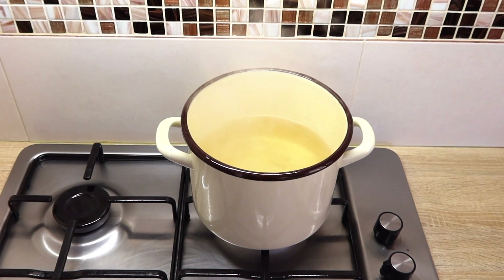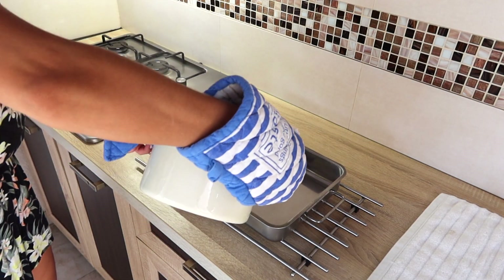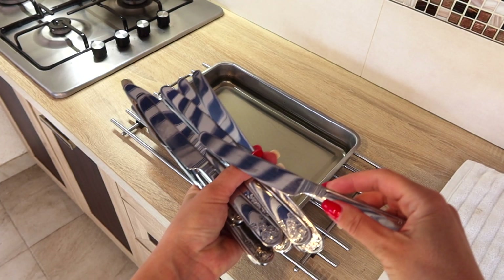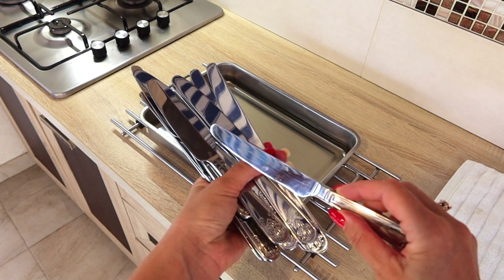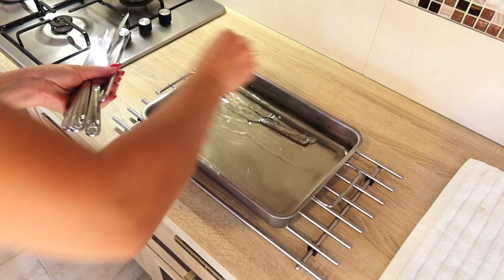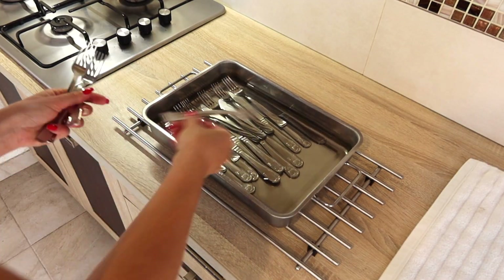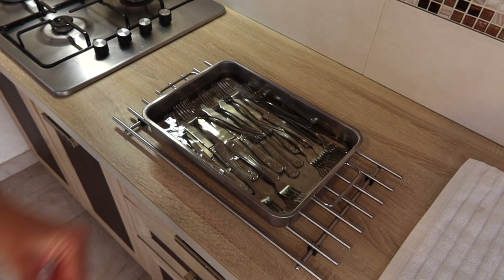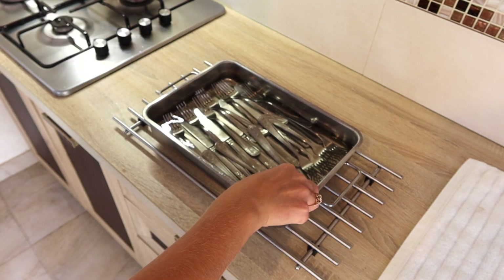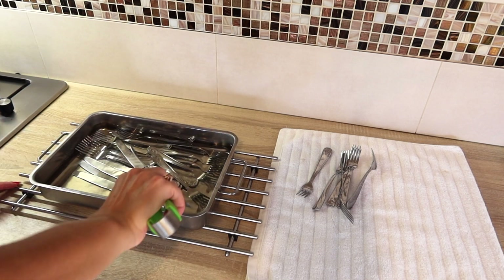All you need is boiling hot white vinegar. You will submerge the cutlery into it for 10 minutes. It will clean your grimy cutlery that has food baked on or watermarks. Here you can see how mine looks — not very bad but it still has some watermarks. The hot vinegar will soak off anything stuck on the cutlery and will shine, disinfect, and remove watermarks, caked-on food and streaks.